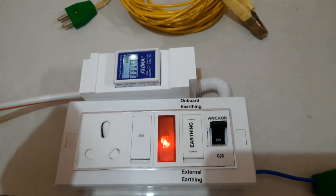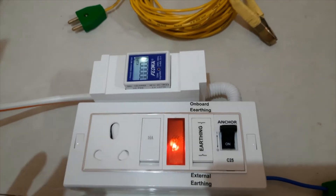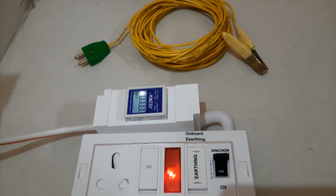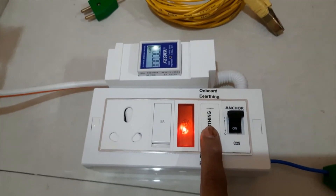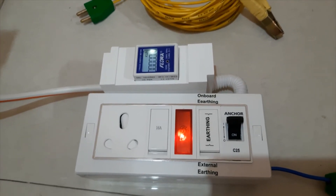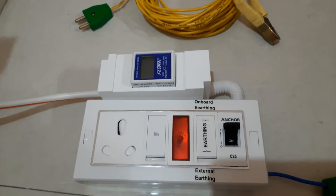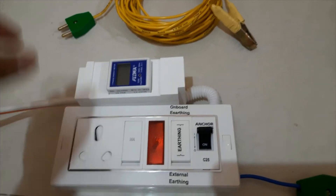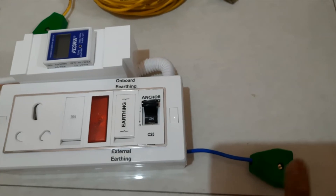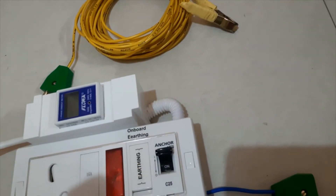Now, the main purpose of this box: if you don't have the earthen on your main supply, then what you have to do? It's very simple. First, remember — when you do anything with electricity, always be careful, safety first. You need to turn off the switch on the main supply first, disconnect the plug, and then connect this cable here. That is your external earthen connector. Connect it here, and this end goes to your earthen rod.